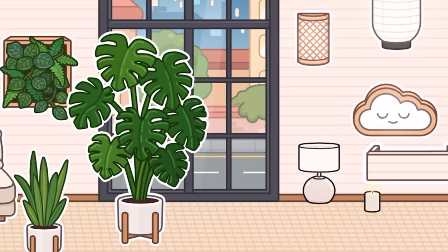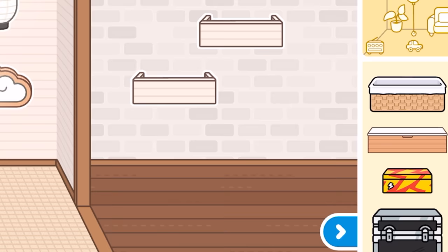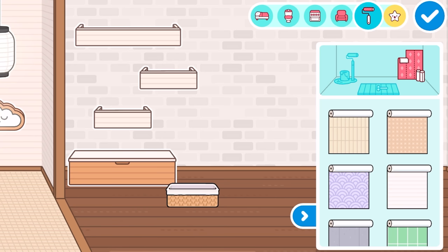There's literally so much furniture right here. We put these on the walls as like shelves. We can have a super long one as well. We've also got like a box thing — if we open this up, that is so cute, I love it. It's amazing. And a nice little basket here as well. Very cute.